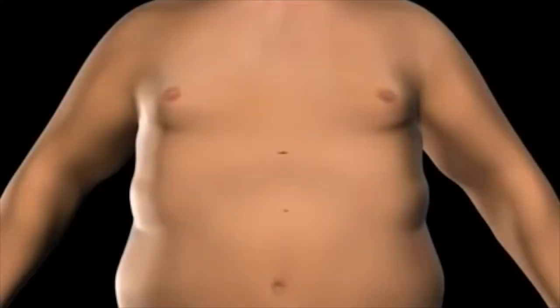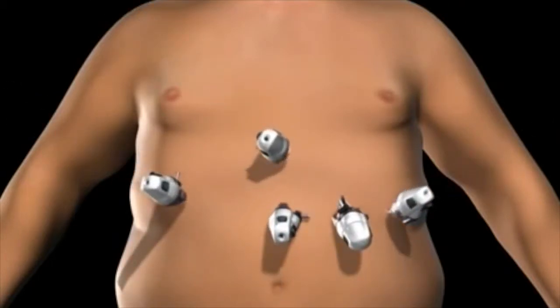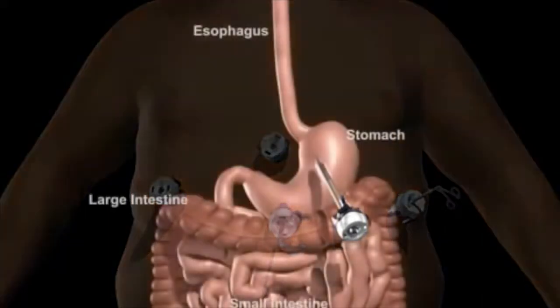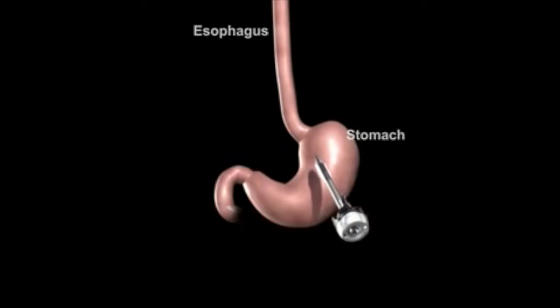To gain access to the abdominal cavity, small incisions are created on the abdomen. Trocars, which serve as passageways for the surgical instruments, are placed into the incisions. The surgical instruments are placed through the trocars into the abdominal cavity. The surgeon examines the abdominal cavity using a laparoscope or video camera.